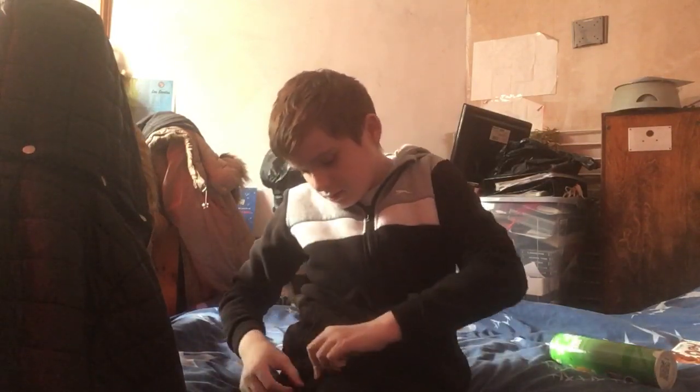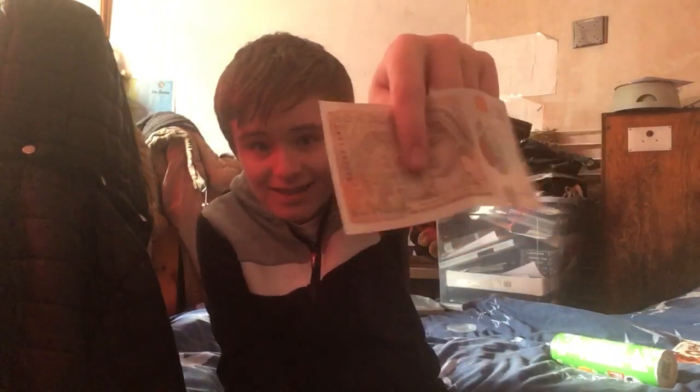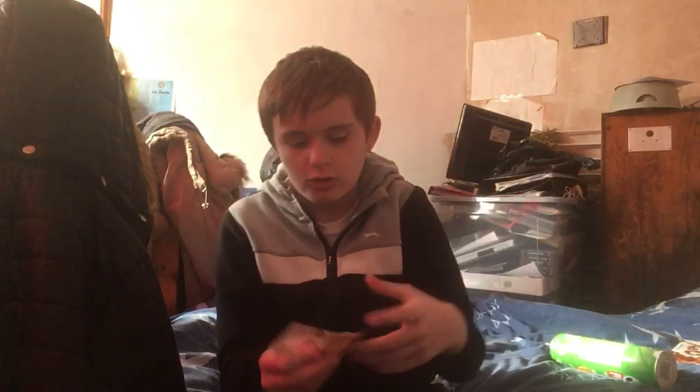So tomorrow I am going to unbox a whole lot of stuff, because I got 10 pounds. Yeah, so we're going to unbox some stuff with 10 pounds tomorrow.